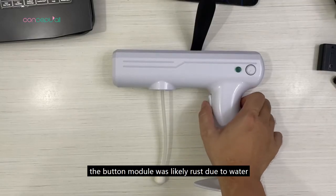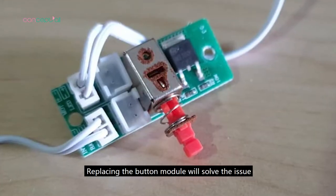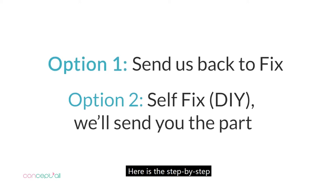If the button is not working, the button module was likely rusted due to water. Replacing the button module will solve the issue. You can opt to send us back the device for fixing, or you can DIY fix it. Here is the step-by-step.